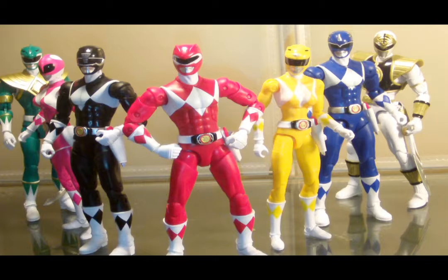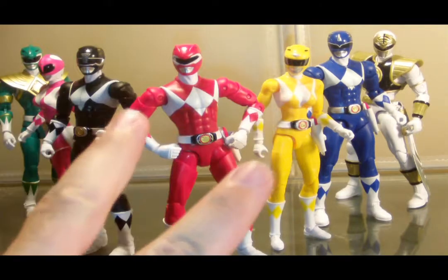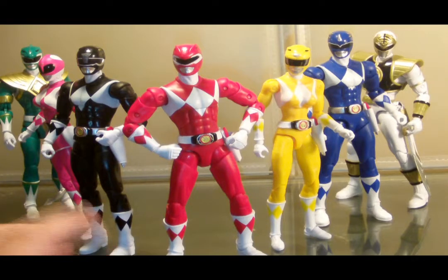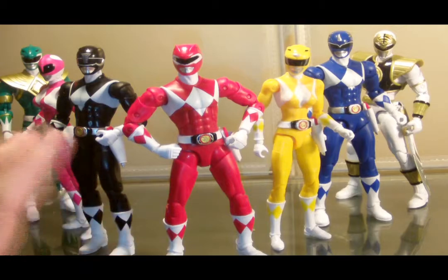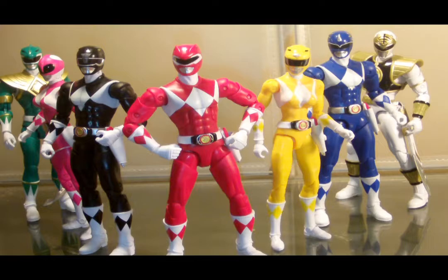That's right, Tommy Oliver is being represented twice here. To avoid this video being like two hours long, I'm only going to review two figures — one male, one female — because they are obviously two different molds. Anything that might be different I will address, but I will not be going over the full articulation and range of every figure because it's pretty much going to be identical for the most part.